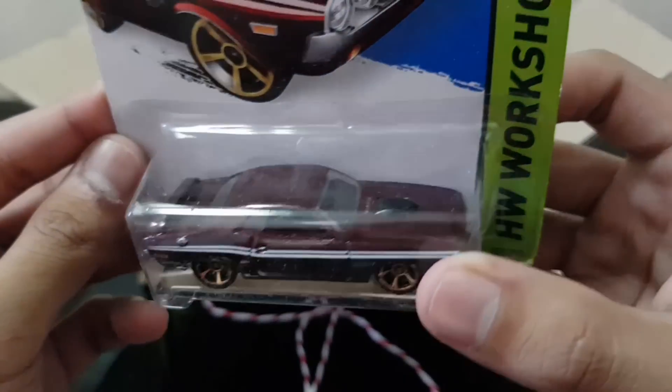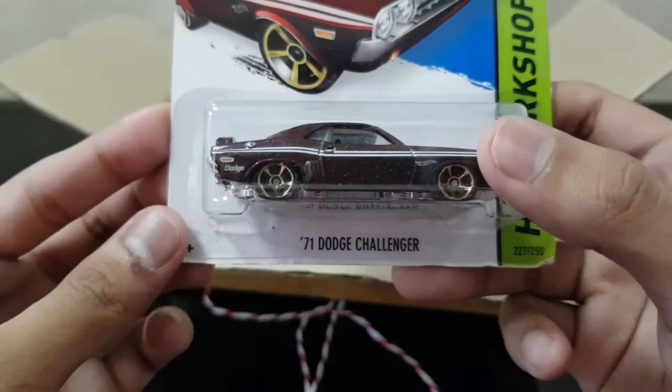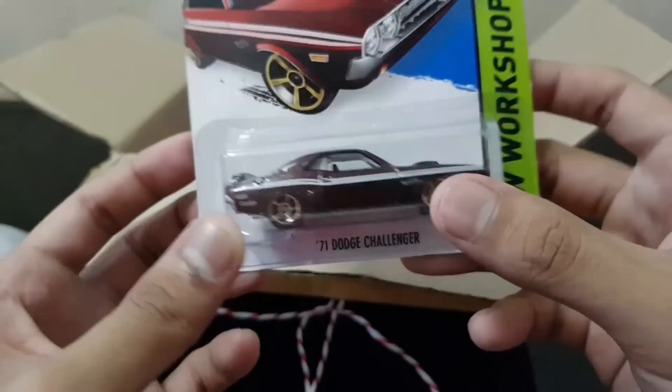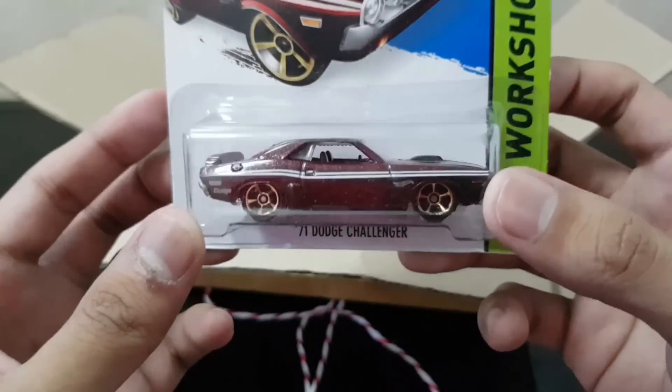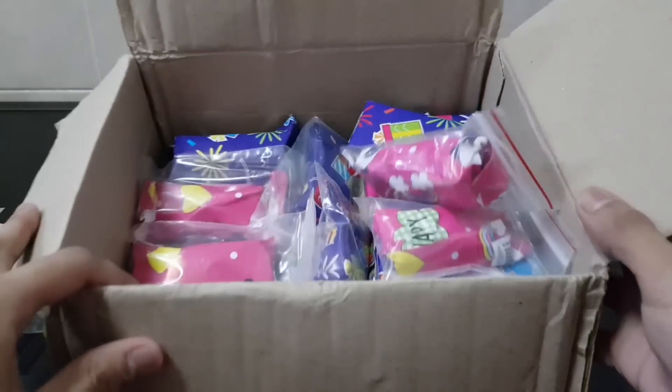Muscle Love — the 71 Dodge Challenger in this dark maroon color right here. Check this out, that looks really really cool. These five-spoke wheels — look at that. And interestingly, as we move on, we have the rest of the cars which are all wrapped up.